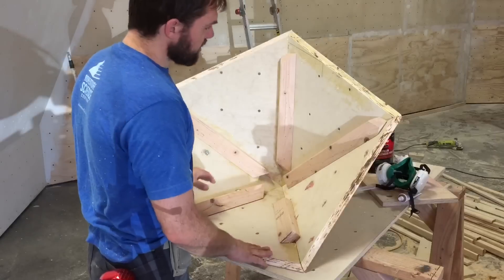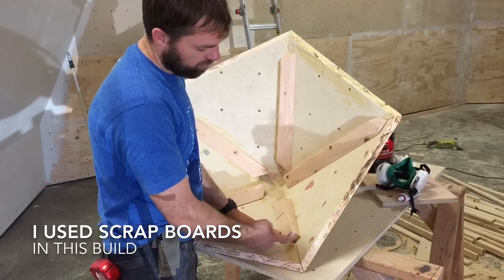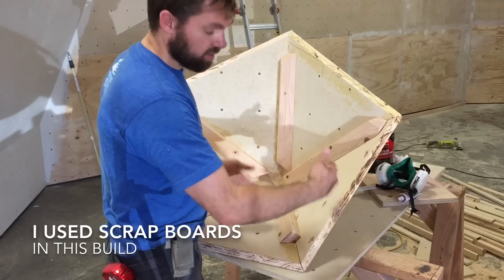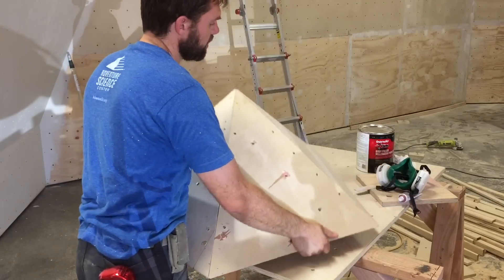So we've cut out all of our pieces and then we added these boards to the back, which are called strong backs. This angle is cut at 41 degrees so it fits in that angle nice. All the joints are glued to make them a little bit stronger.